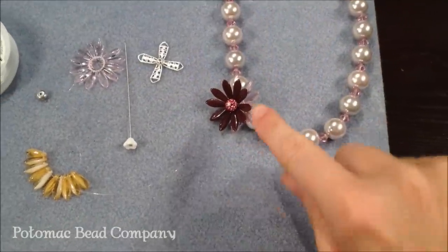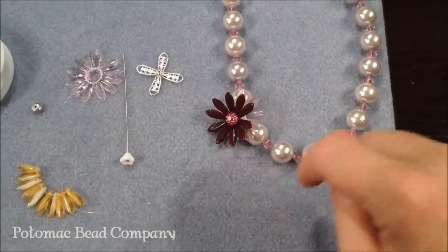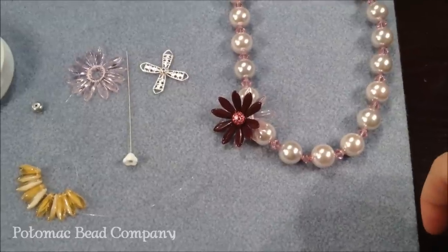Hi, I'm Allie from the Potomac Bead Company and I'm going to show you how to do a daisy flower using Czech glass daggers.